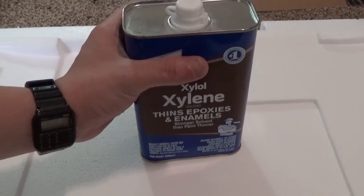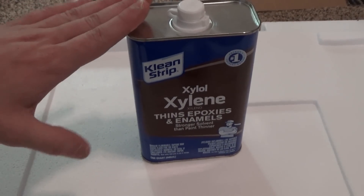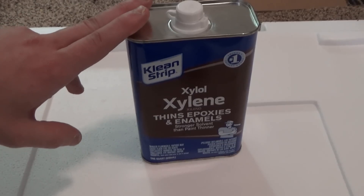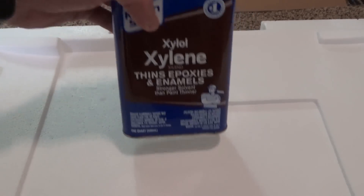Hey guys, I've been doing some research into dissolving plastics and I found a chemical which does quite a good job for the majority of plastics. This chemical is called xylene and it will eat through most plastic. I'm going to demonstrate that with some styrofoam, styrofoam being polystyrene.